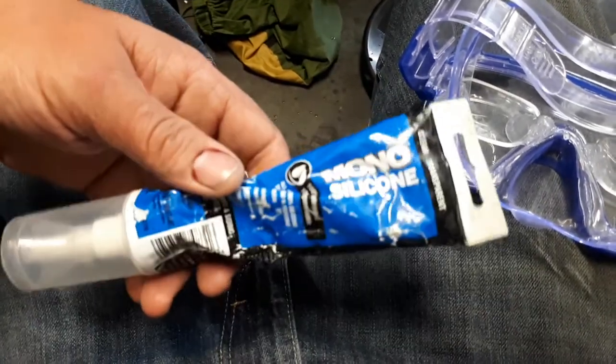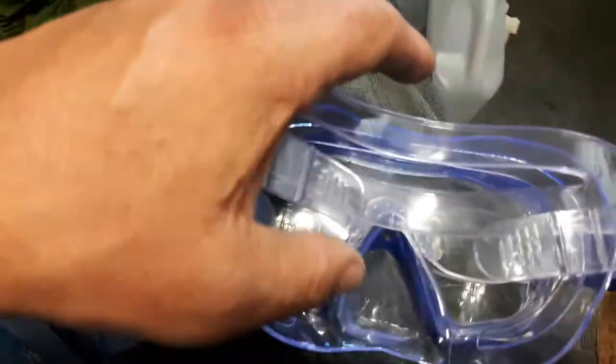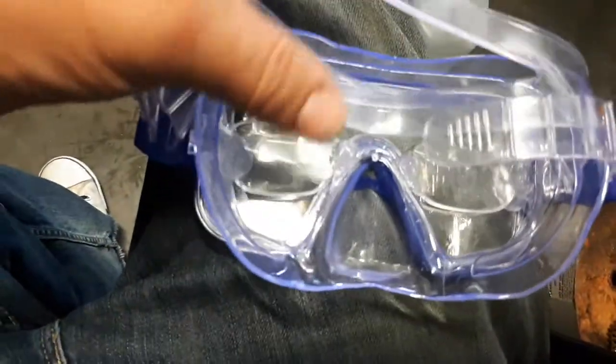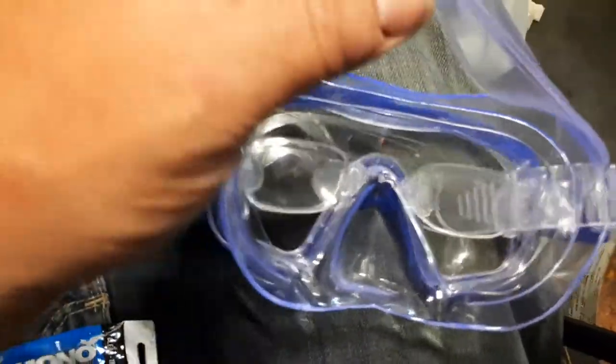You can use any type of silicone as long as it's bathroom silicone — good for water — but I use the mono stuff. I'm going to explain how I did this. It looks like it's working, though I'm not exactly sure until it dries and I put it on and try it.